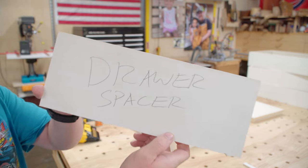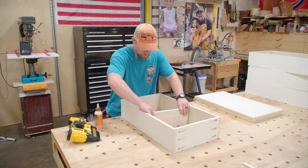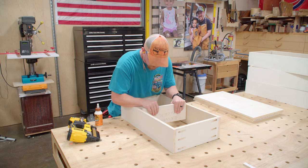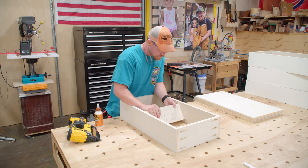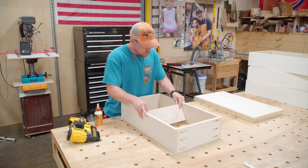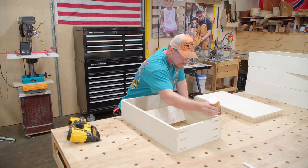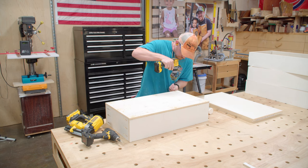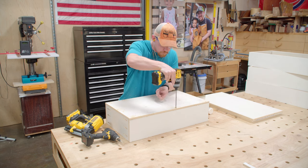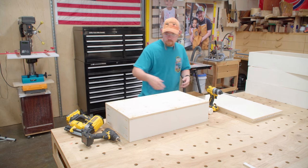This is a drawer spacer — it's just a scrap block the same length as the front and back panel. Because of the poor quality of this plywood I had to install the drawer sides with an inward bow and then use this piece to spread them out to correct the distance while attaching the bottom panel. Glue, a few pin nails to lock the position, and screws to attach the bottom panel directly to the sides. Glue is really all that's necessary, so screws are basically only used as clamps.